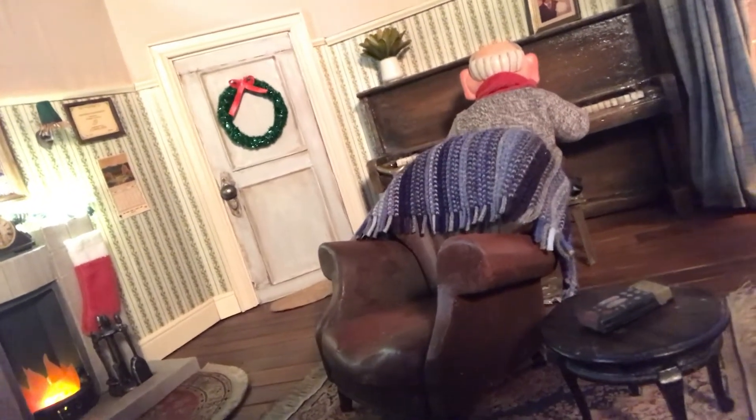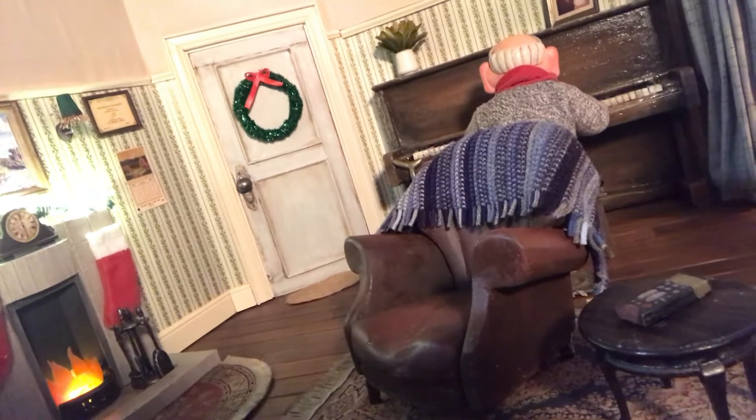There's a nice armchair here in the middle of the room. The armchair itself was sculpted in four sections from a polystyrene block and then it was glued together and painted brown.